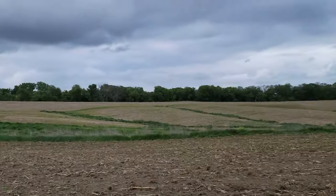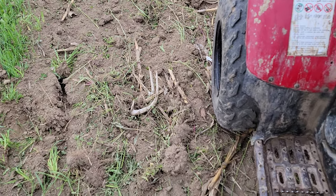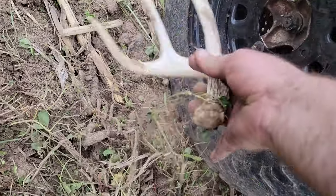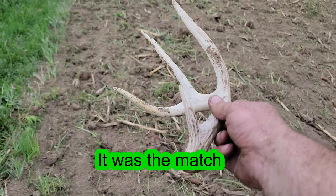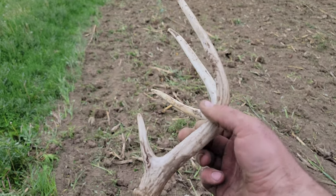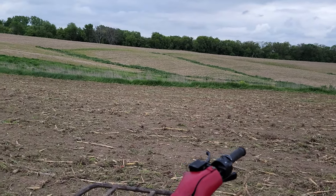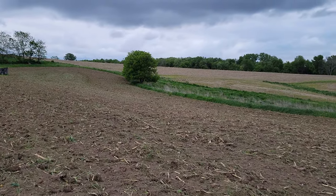So I'm up here making my first pass and came across a shed. It's got to be a match to the other one because it looks identical to the other side. I bet you it is. If I can find a picture or video of it, I'll put a glimpse of it in there real quick. That's definitely a match of one of the guys - I believe this is the one where I found that group of them right over here. But we're going to keep going before we get rained on. Stay with us, y'all.